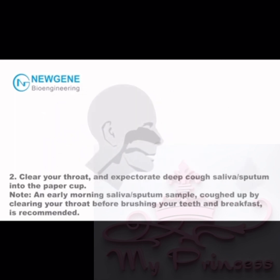Step 2: Clear your throat and expectorate — deep cough saliva and/or sputum into the paper cup. Note: An early morning saliva and/or sputum sample coughed up by clearing your throat before brushing your teeth and breakfast is recommended.